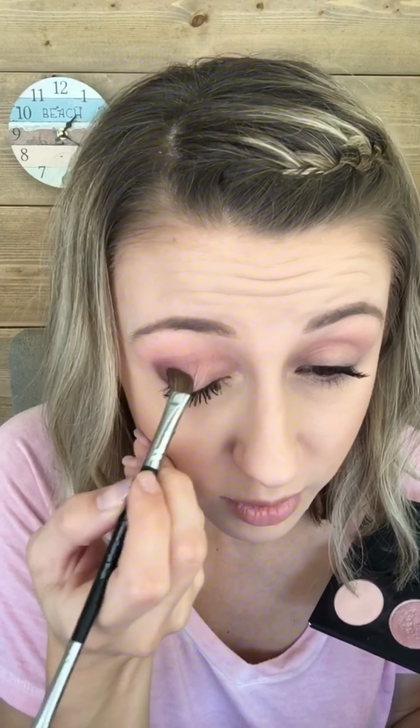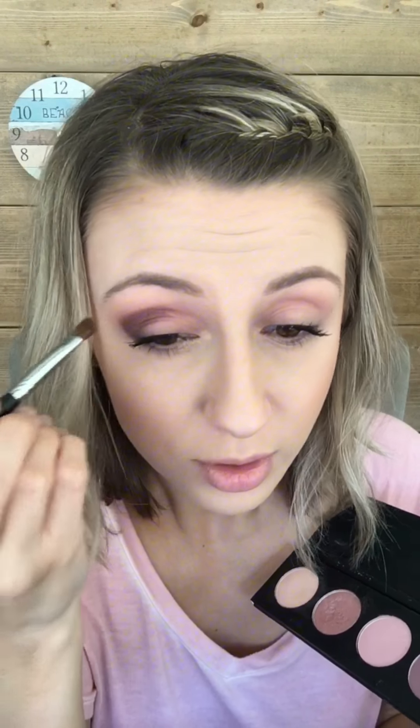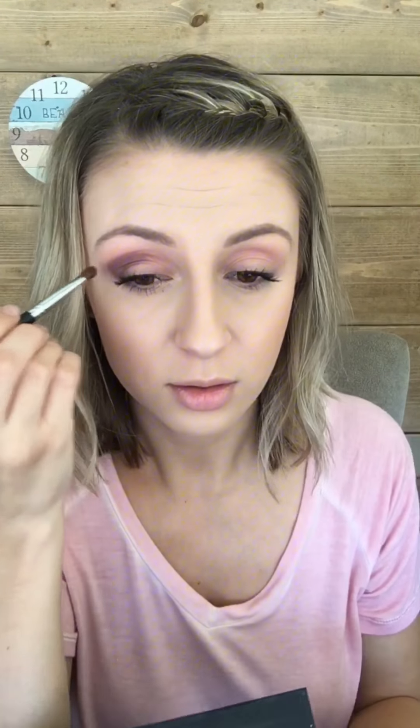We're just doing little light motions to blend up and over. You can slightly blend it on the eyelid but it doesn't matter too much because we will be using a lighter color there anyways. A little color through here — I'm actually gonna wipe some product off and then keep blending.